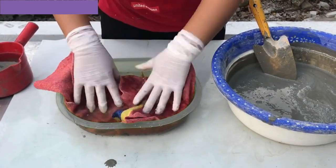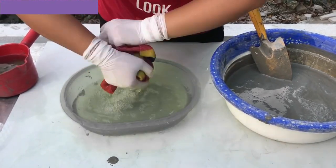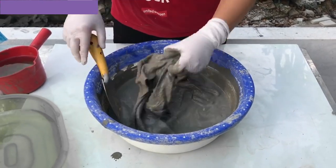Wet the cloth. Typically you'll mix portland cement with sand in a one to three ratio and add water until you get a thick but not too runny consistency. Add the cloth to the mold and dip the cloth pieces into the cement mixture.